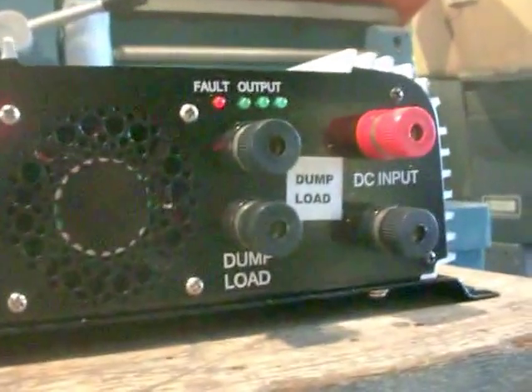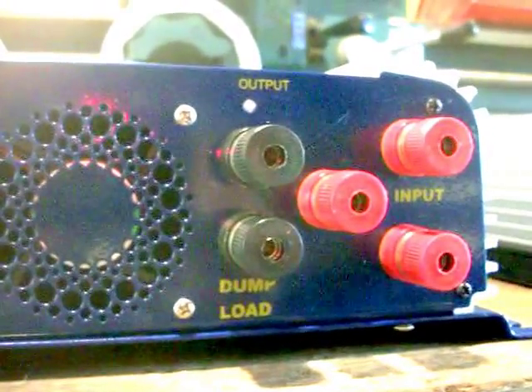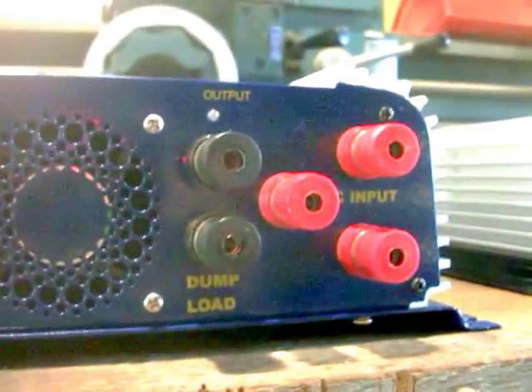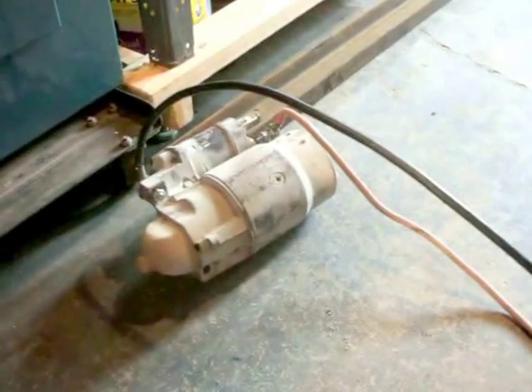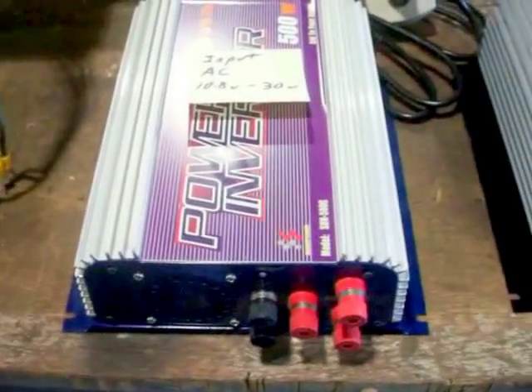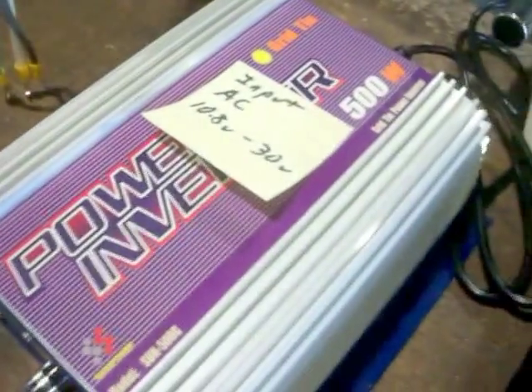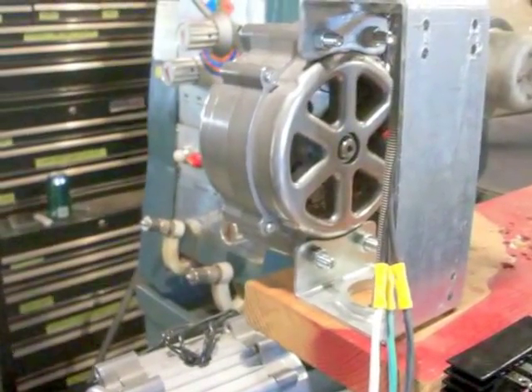On the dump load, it's going to be DC on both of them — they're not marked positive or negative. I don't have a resistor for the dump load, but I do have a starter motor. I checked it on a battery both ways and it works. So if I engage the dump load I should hear that starter going, and hopefully nothing gets burnt out, because these are about $150 a piece — only rated 500 watts, though supposed to put out a whole lot more.